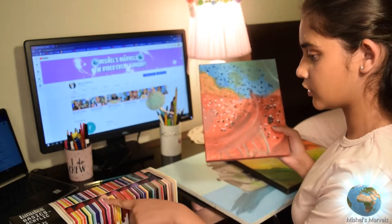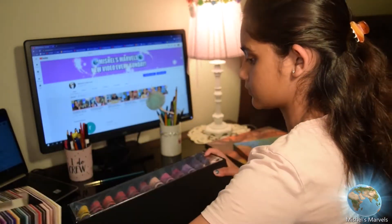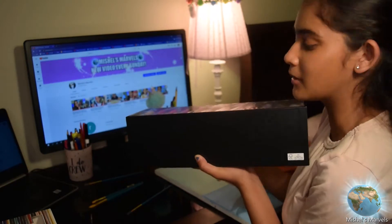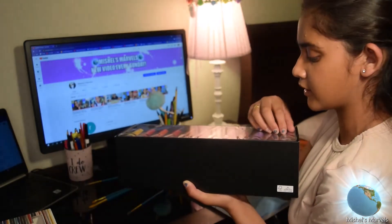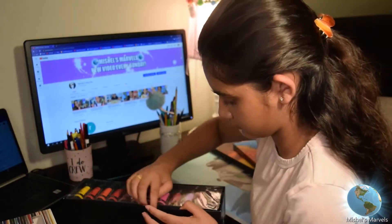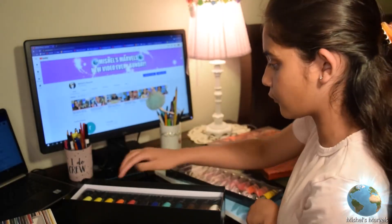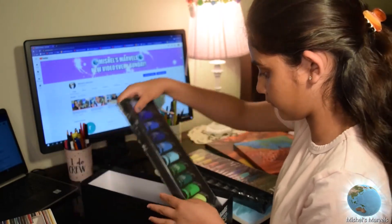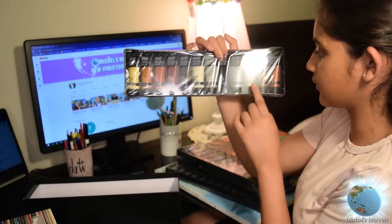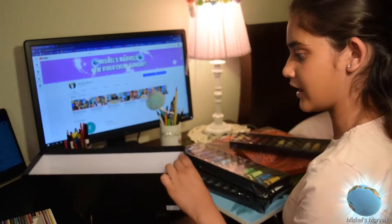Now let's move on to seeing which paint I prefer. Opening up this package — it looks like a shoe box — there are four rows with 12 paints in each, so 48 total. Right away the metallics catch my eye: there's silver, gold, bronze, and copper. The copper looks really pretty — I'm actually interested in using that later on.